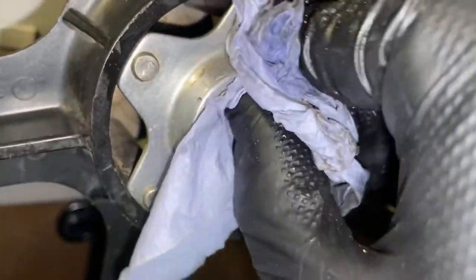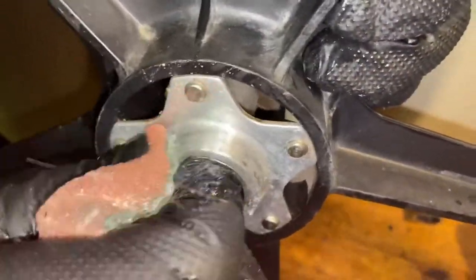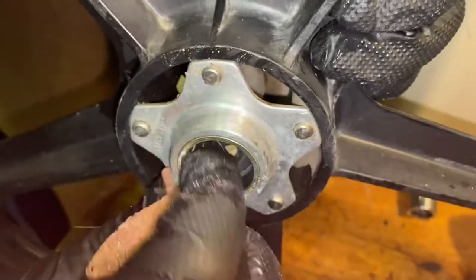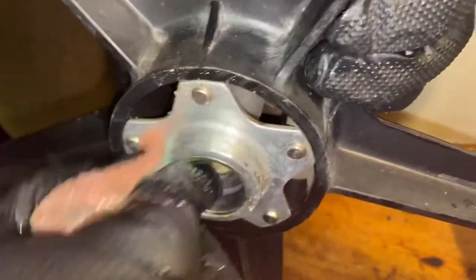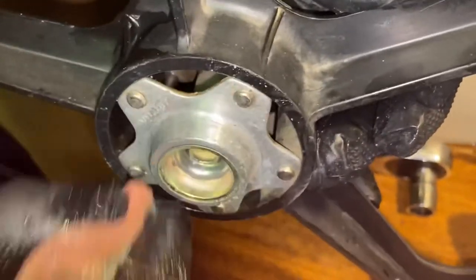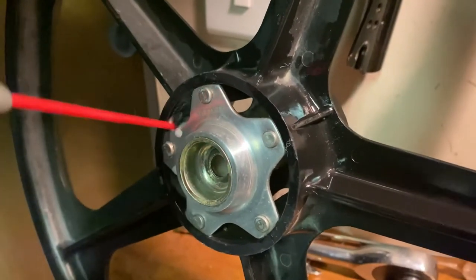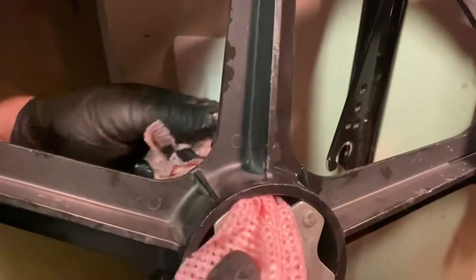These hubs do suffer from being pulled in or compressed, but these ones are really good. They clean up really well just with a cloth — just a light rub around. These were never shiny, just dull, so just WD-40 inside to clean them off and run a rag through.